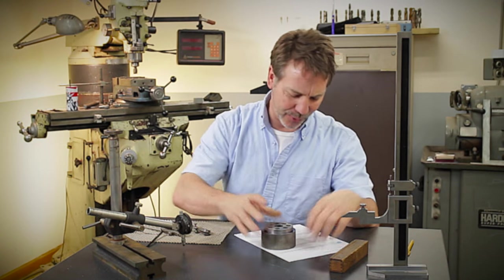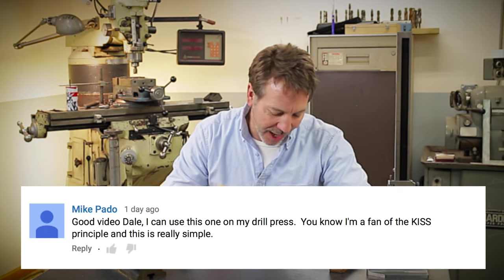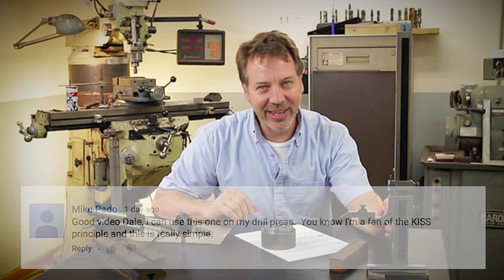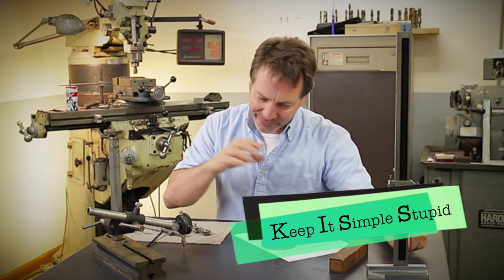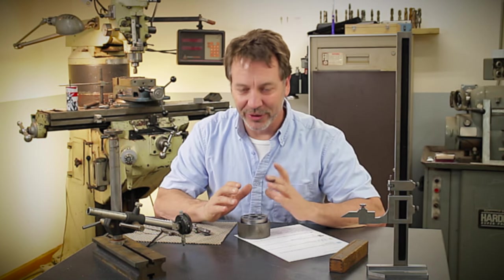I'm going to have a quote here from Mike Pado: 'Good video, Dale. I can use this one on my drill press. I am a fan of the KISS principle and this is really simple.' The KISS principle is an acronym that means Keep It Simple Stupid — and that's what I was trying to do with this bolt circle.